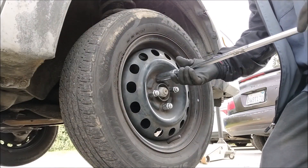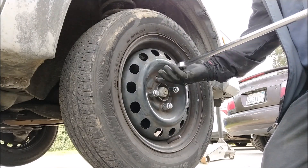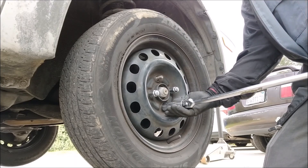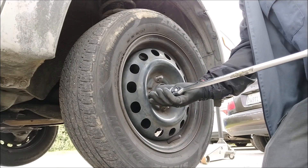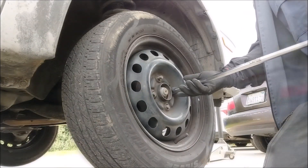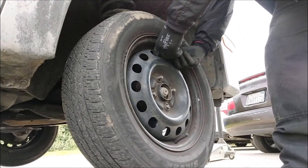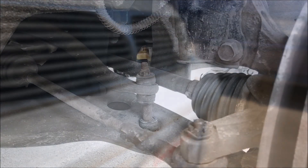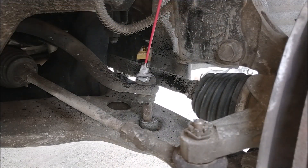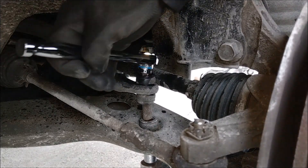I'm gonna work on the passenger side first. Remember to wear your eye protection. First I'm going to spray the nut with WD-40. For this next part you will need two ratchets and the 14mm sockets.